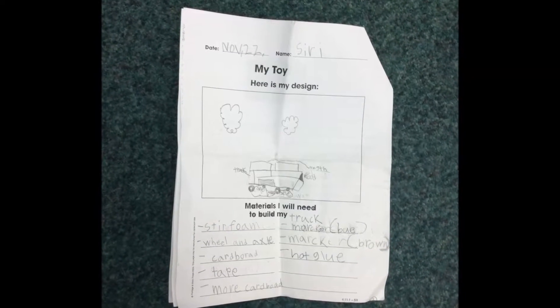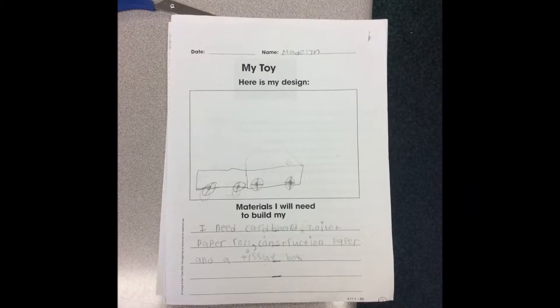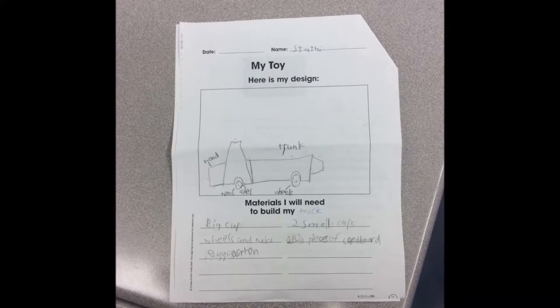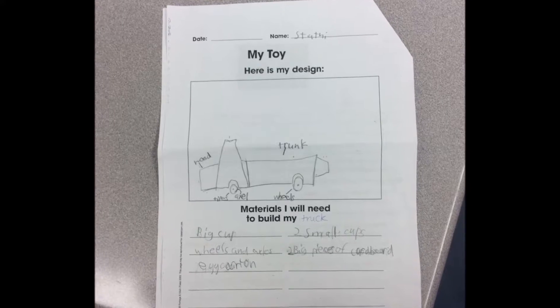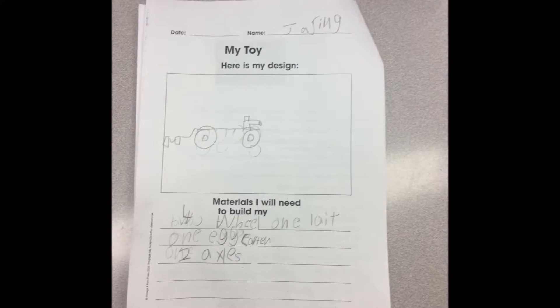We collected materials from home and brought them to school. Some people shared materials so there was enough for everyone. Our teacher Ms. Lane brought in lots of stuff for us to use too.